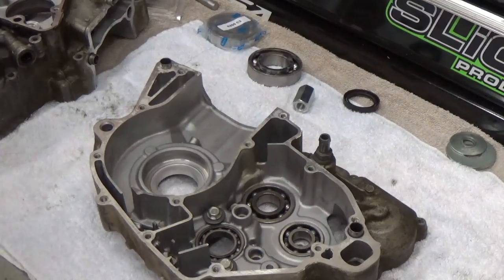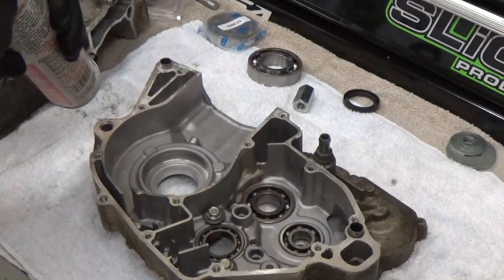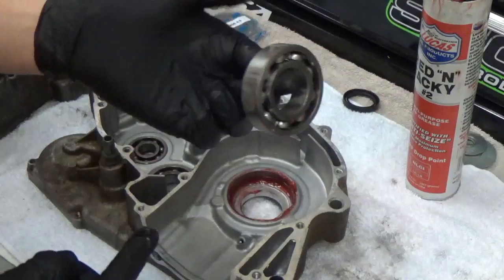What's up guys, Tri to get Slovin here. Today I'm going to show you how to rebuild the bottom end on your dirt bike. First step, we're going to install the crank bearing. I'm going to take some grease and put it around where the crank bearing is going to go into.